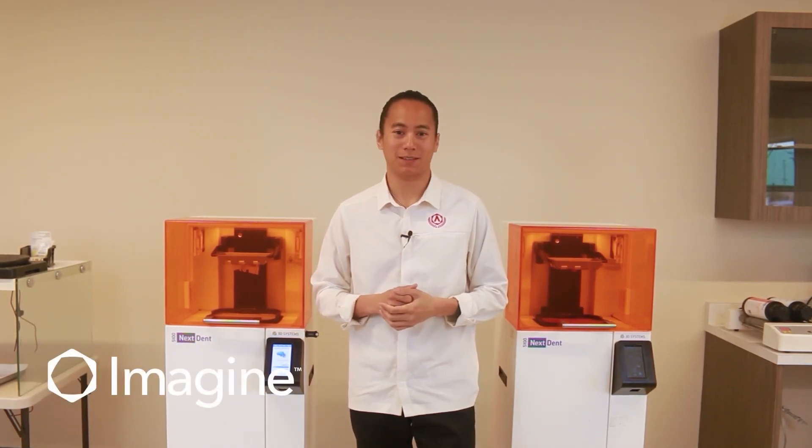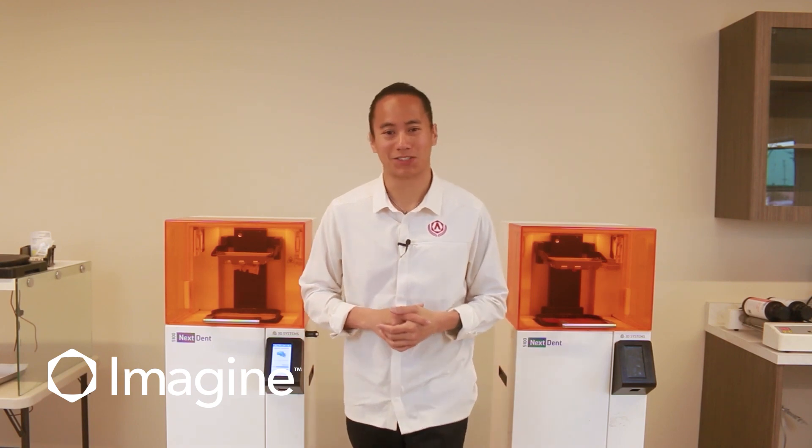Hey everyone, Andy here from Imagine Academy. Today we're going to be going over post-processing of your 3D prints. Let's get started.